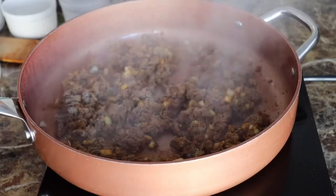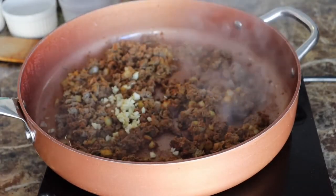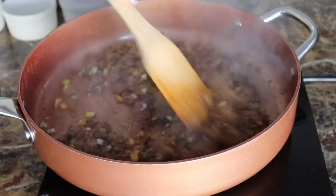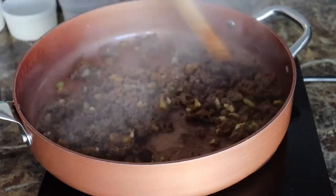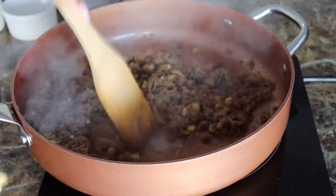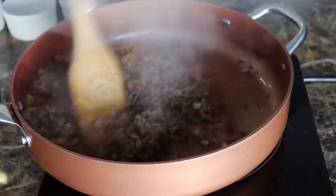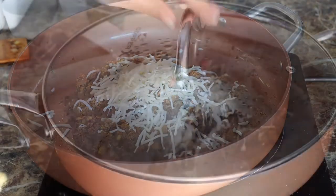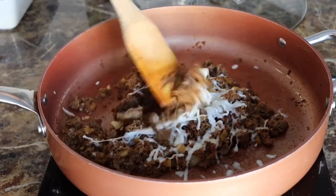I also placed my lid back on to help the process of cooking. Now we're going to add some freshly minced garlic — mix that in. Once all the meat is cooked, go ahead and put your stove on low. I added a little bit of mozzarella cheese just to help it stick together when it's in the pepper. Go ahead and mix that in a little bit.